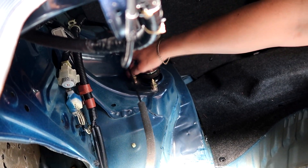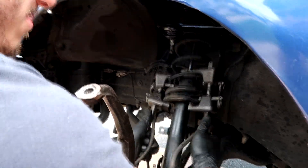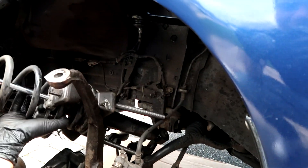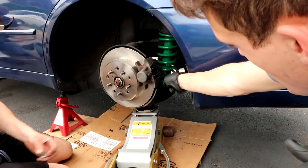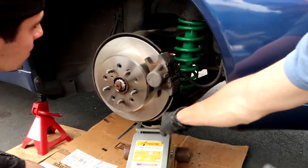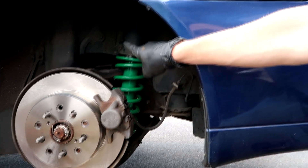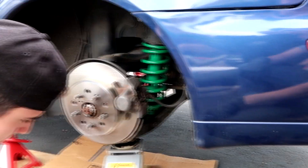Back in the trunk — we're just putting on the nuts, keeping them loose but tight enough so the strut won't fall out when we're trying to put the bottom back into the lower control arm. So now we got the bolt going through the strut, going through the lower control arm. Now we got to put the rotor into the lower control arm, and then this side should be pretty much done. All we have to do is go back to the top brackets and then go back into the trunk to tighten those up.